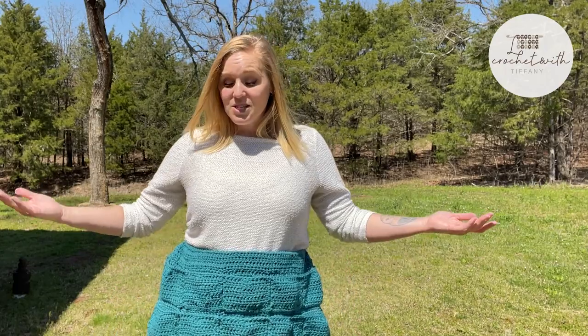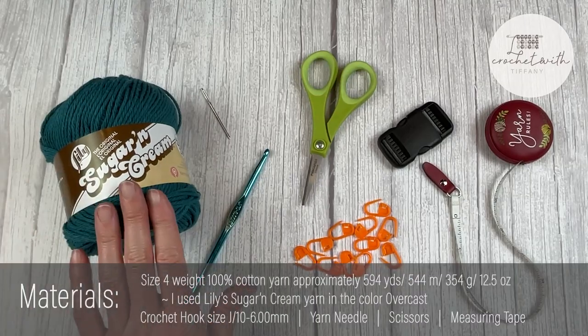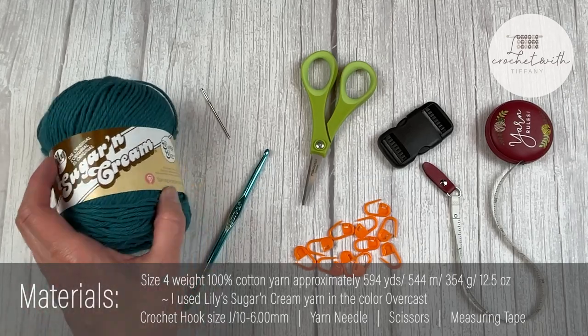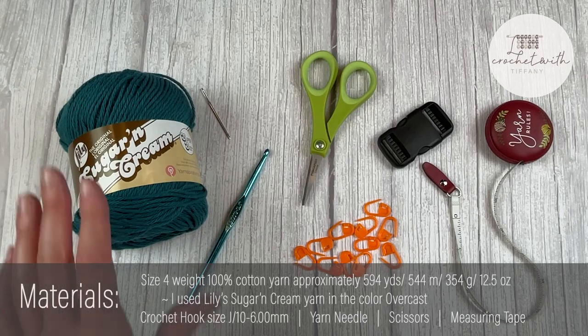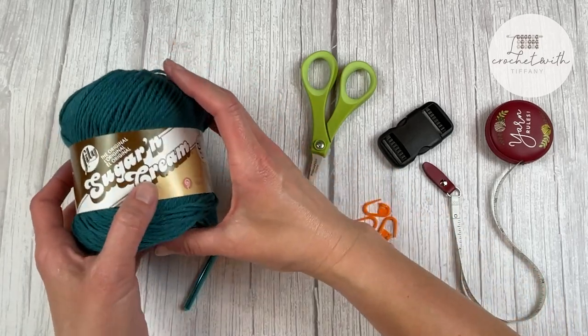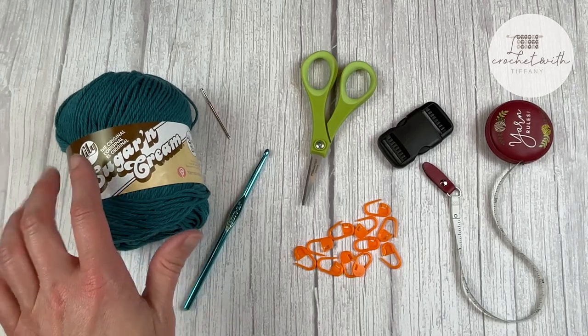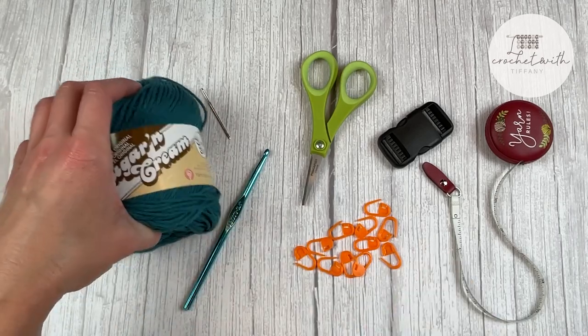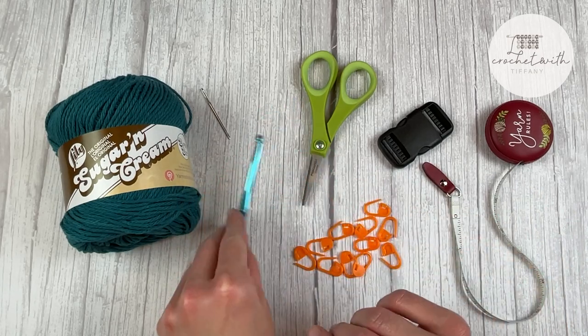Let's dive into what materials I used to make this egg apron. You're going to need a size 4 weight, 100% cotton yarn — I used Lily Sugar and Cream in the super size version. I used approximately 594 yards of yarn, 544 meters, 354 grams or 12.5 ounces to complete this egg apron. I used four skeins of Lily Sugar and Cream super size, but had a significant amount left over in that fourth skein, so you could get away with a normal Lily Sugar and Cream skein and not need the super size. The crochet hook I used was a J10 or 6 millimeter.